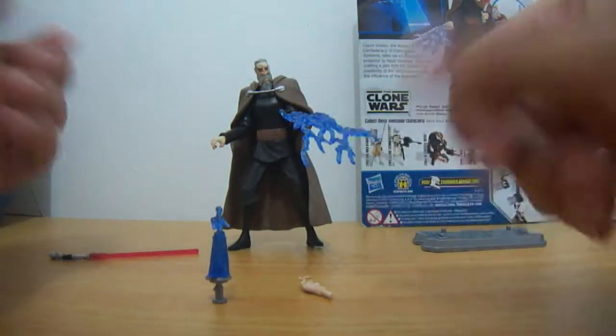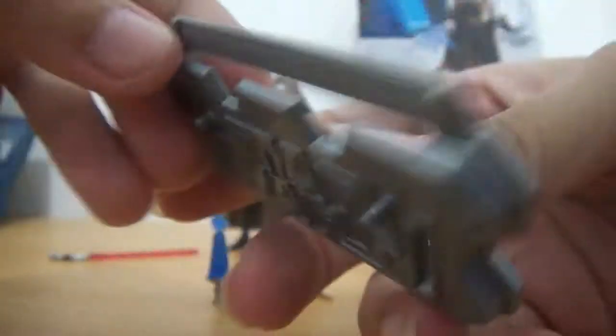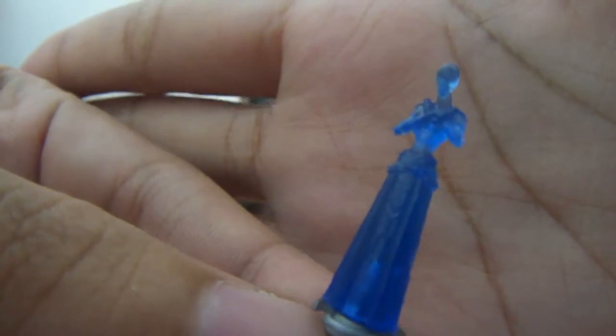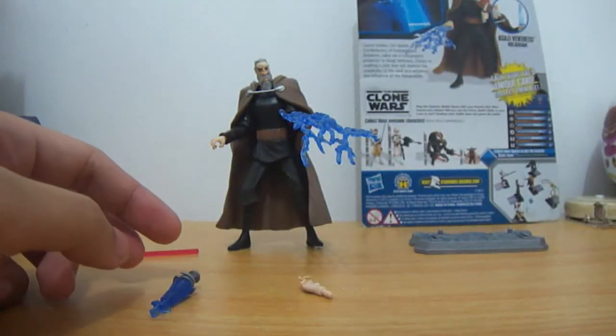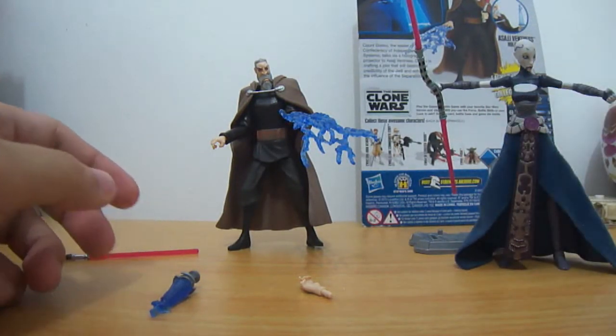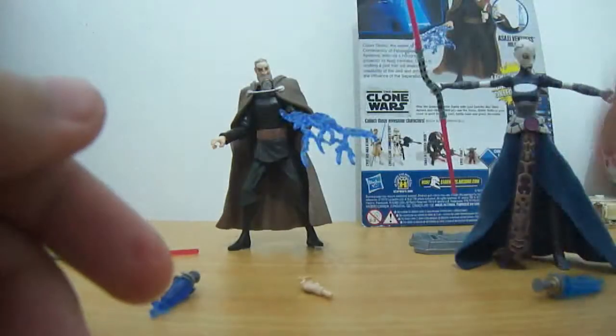Another accessory, of course, you have a stand here. And of course, here we have the hologram of Asajj Ventress. If you get a hold of the Asajj Ventress figure — and I have it right here — Asajj has her own hologram of Count Dooku. So they kind of go together, like they're speaking to each other through this hologram. This is Count Dooku's hologram right here.